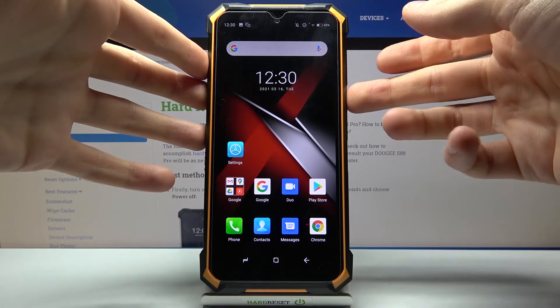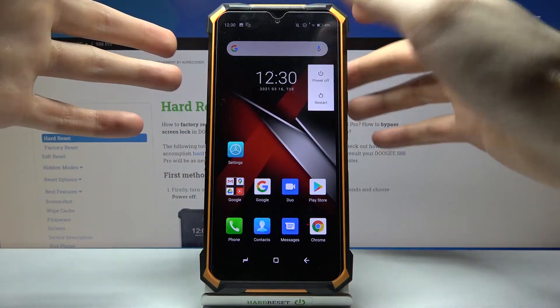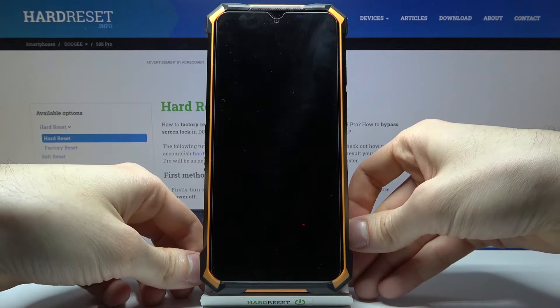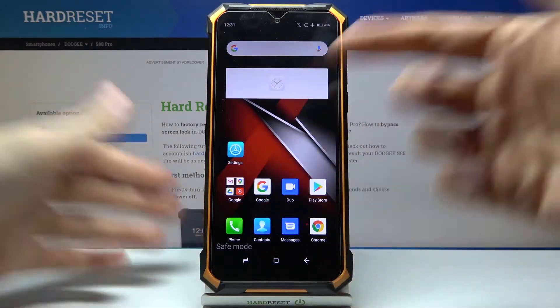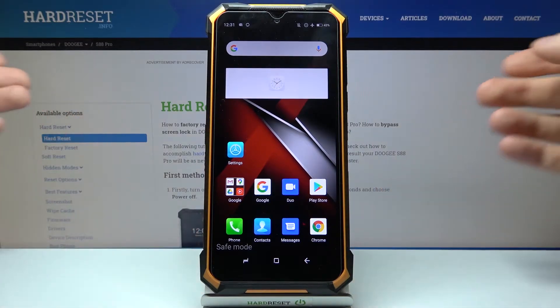Firstly you just have to hold down the power key and after the power off menu appears you have to hold your finger on the power off option. After that it asks you if you want to reboot in safe mode — just tap OK and your device will restart in safe mode. As you can see the sign says safe mode, which is proof that we are in safe mode right now.